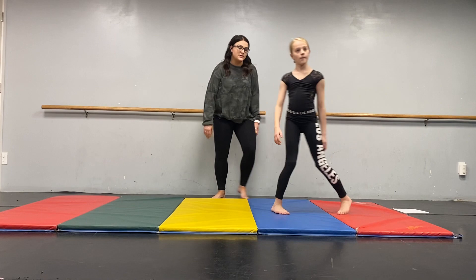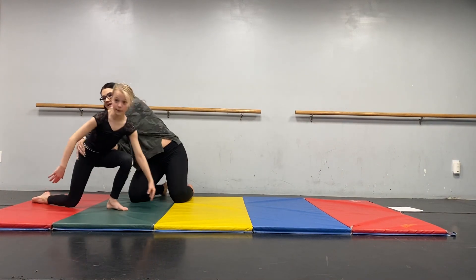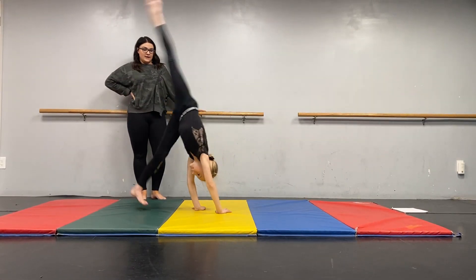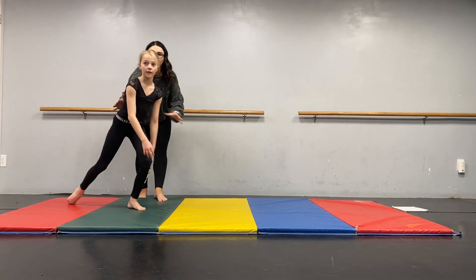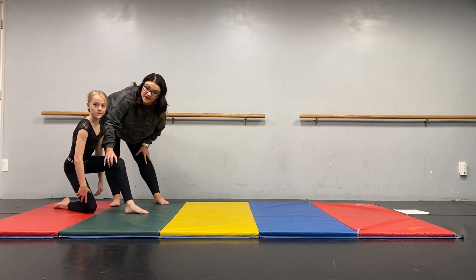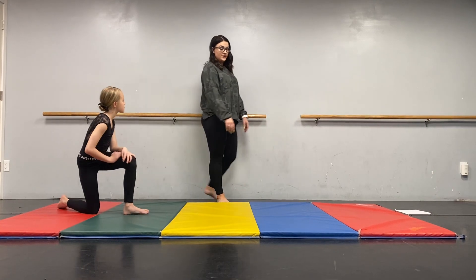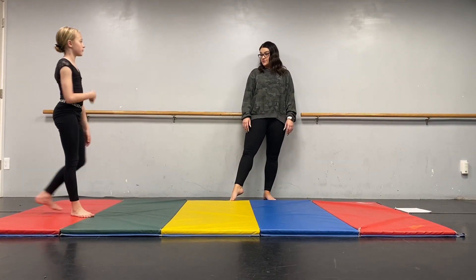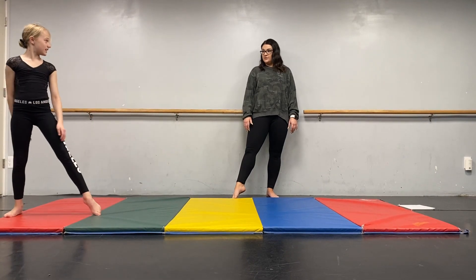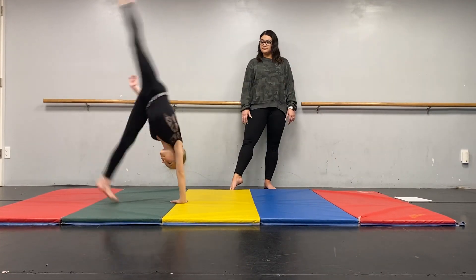Then we'll do cartwheels to our knee. You start in tendu. You cartwheel, your first leg touches down, and then your second leg is the one that catches you for that knee cartwheel. Making sure that knee ends in a nice box — not over the toe and not with the booty poking out, but a nice 90-degree angle. If you're good there, you can do dive cartwheels — just do a dive cartwheel, and then one hand.